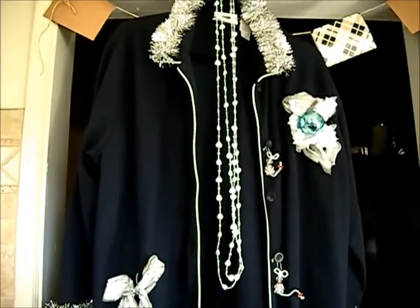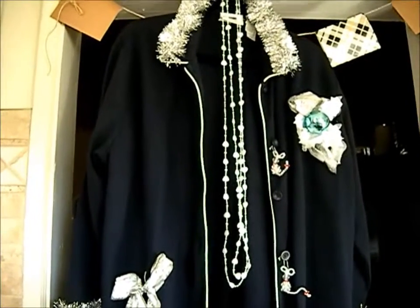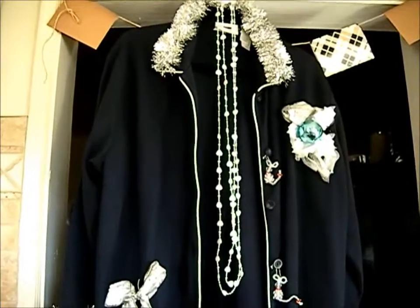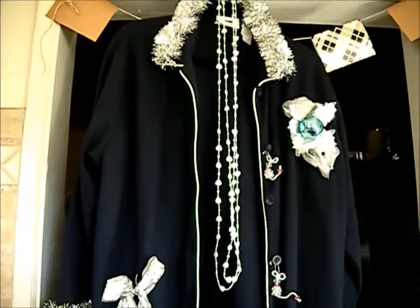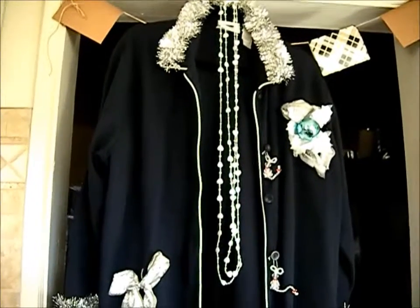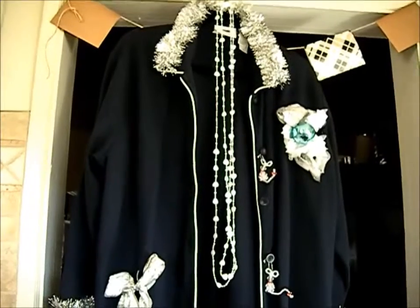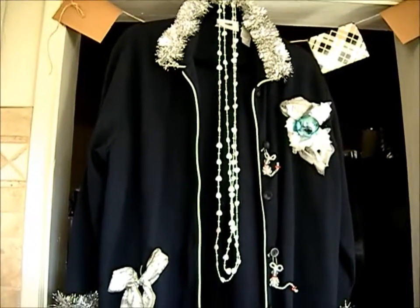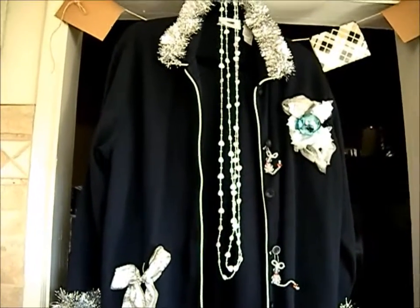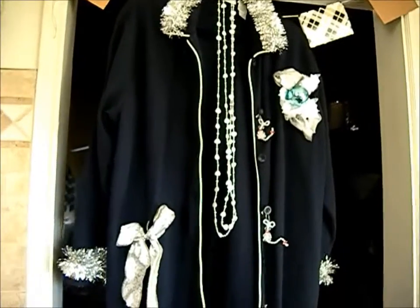Hello, this is Christina coming to you from sunny California and my kitchen corner. Today I would like to share with you a collaboration that I am taking part in, hosted by Adrian from Crafty Mom. I'll be linking below her playlist that she has created so you can go to each and every one of those lovely ladies' channels and watch their videos.